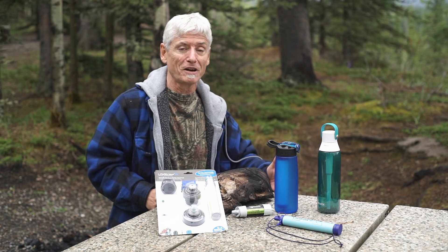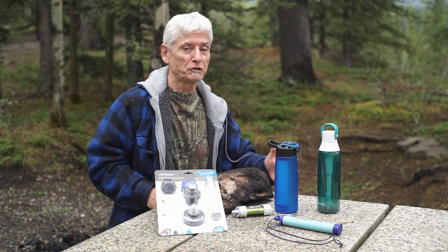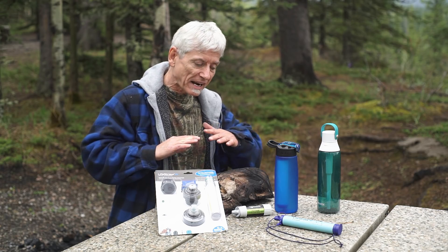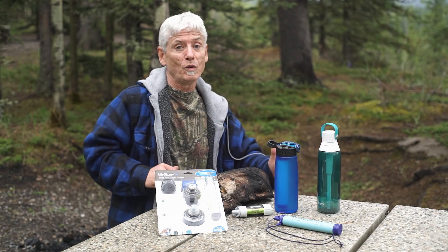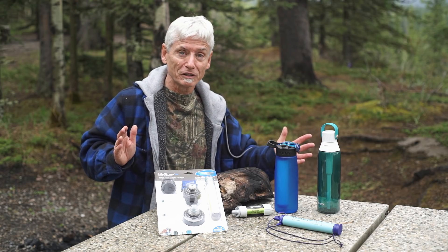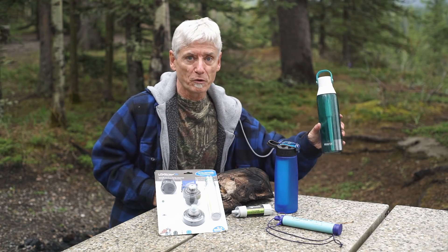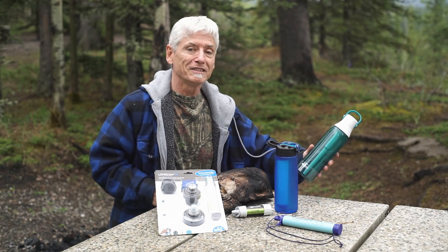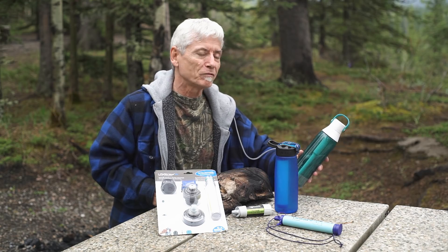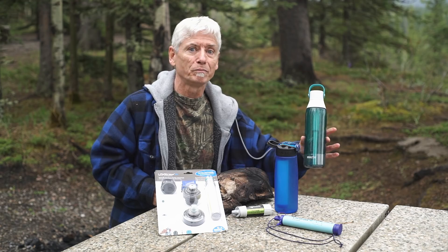I think that's a pretty fair comparison because the water out here, certainly this time of year, is indeed suspicious. If you have to drink the water, you should filter it. The one that is a total fail is the Brita — it's simply not meant for water in the wilderness. It's meant strictly for tap water and removes the taste of chlorine. For outdoors, please do not use.